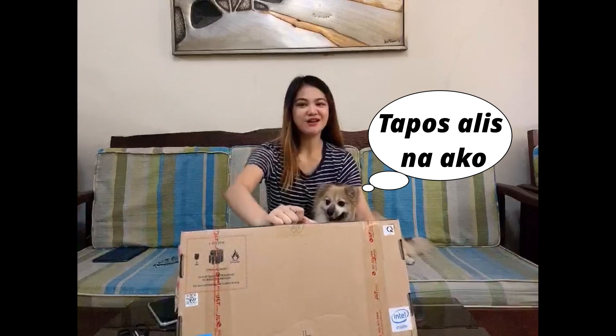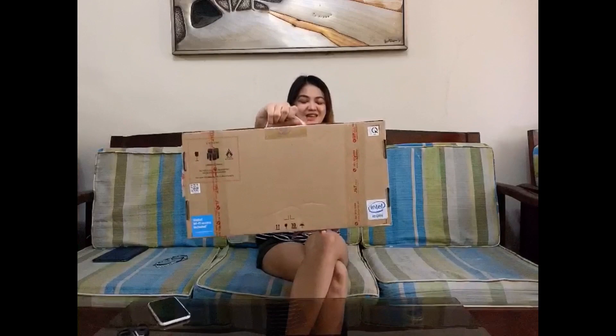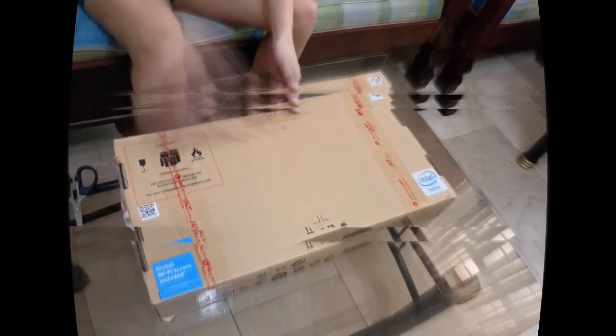Hi guys, welcome to my YouTube channel, it's me, and this is my baby. Today we're gonna unbox the HP Stream laptop. So guys, let's open it up so we can take a look. This is what's being sold, guys — it might be from me. Let's go!